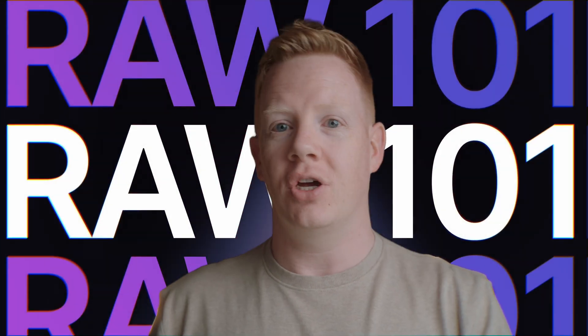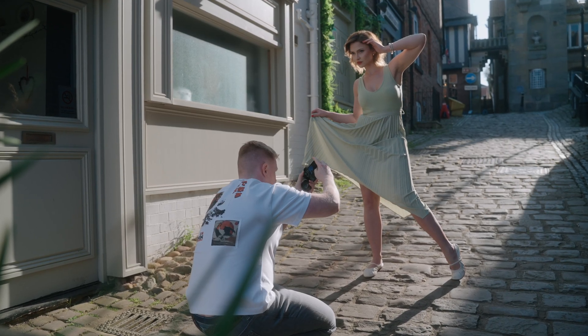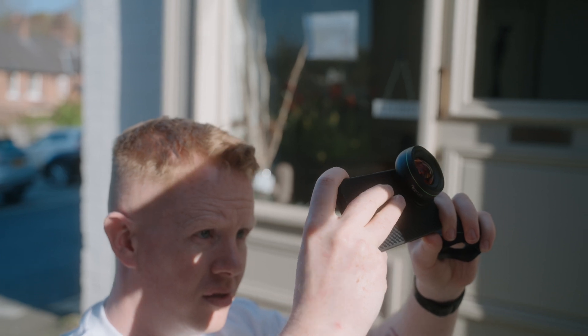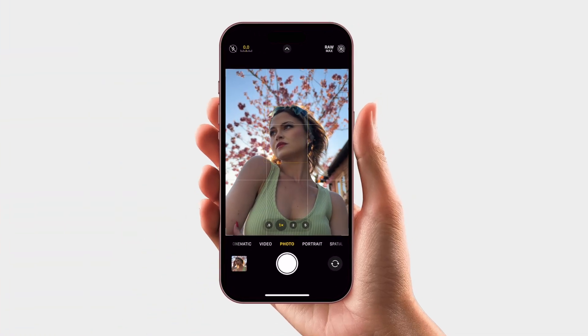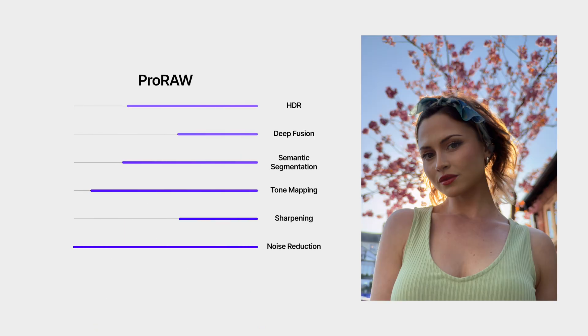Don't worry if there's no light bulb moment for you and things don't just click in this video — the comments are open and there will be lots more to come. When you tap the shutter in the camera, your iPhone's doing all kinds of behind-the-scenes wizardry to give you a polished image: HDR, deep fusion, semantic segmentation, tone mapping, sharpening, noise reduction — the works.